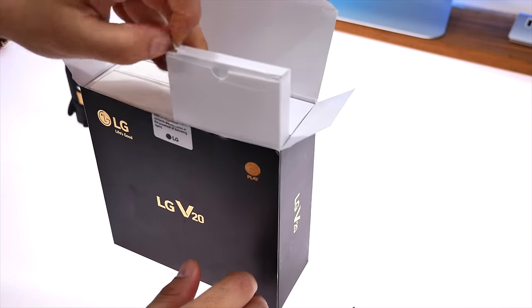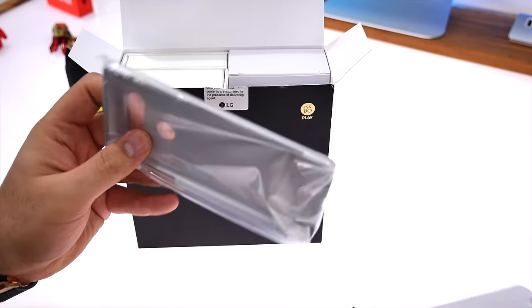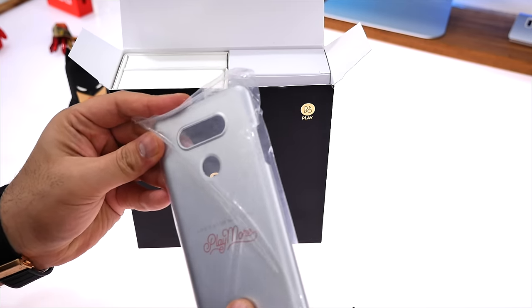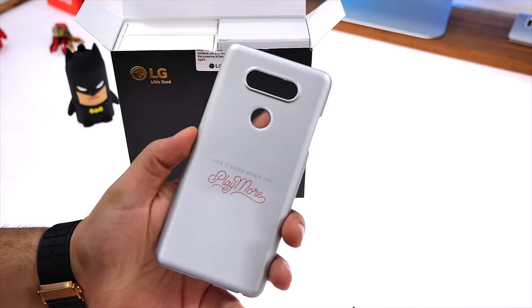Now if you get into this giant box of the LG V20, you'll find that there is a snap-on back case. This is a hard shell case but has a soft touch — softer than metal. So this is a soft touch plastic, and if you want to put it on the device, it's included for free.